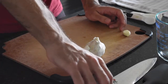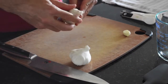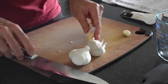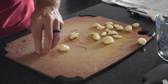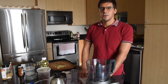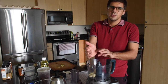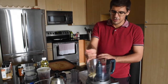While the chilis de arbol are steeping, I'm gonna be cleaning 20 cloves of garlic. 20 — that's a lot, for all you garlic lovers. Now we have all our garlic cloves peeled and ready. I'm gonna put them into the food processor to mince. Alternatively you could do this by hand, but I'm just feeling a bit lazy right now, so the food processor it is.